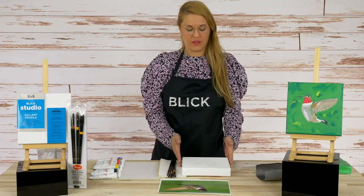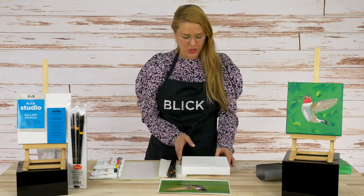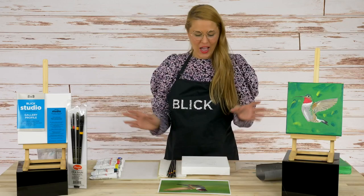We're going to be using Utrecht Artists acrylic paints on a stretched canvas. This is eight by eight and it has a nice two inch border, so if you want you can instantly, once you're done with your painting, hang it right on the wall without framing, or you can frame if you choose. You can also paint that edge if you like — totally up to you.